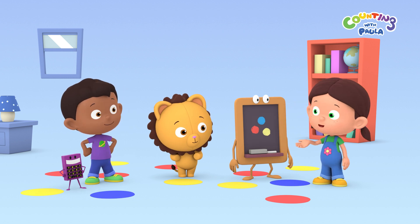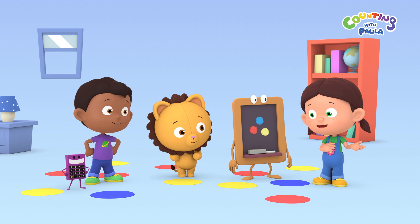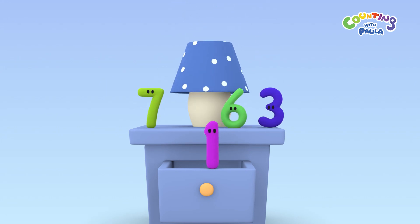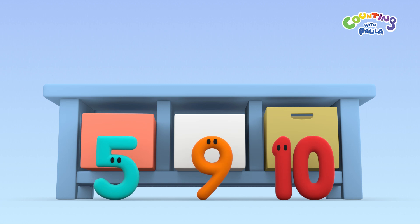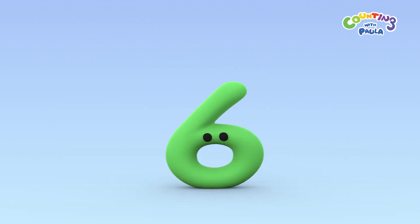But before we start, why don't we count how many circles there are? Let's call for the numbers! One, two, three, four, five, six, seven, eight, nine, ten!